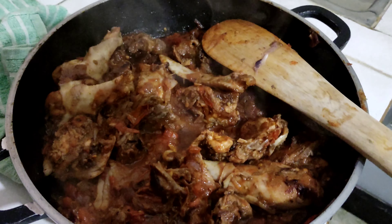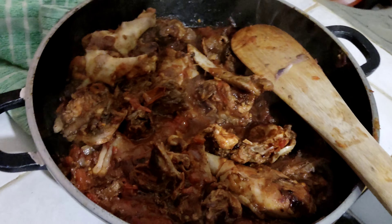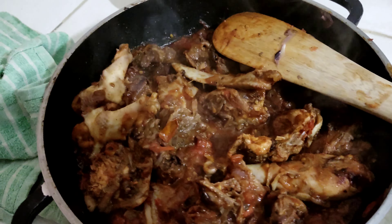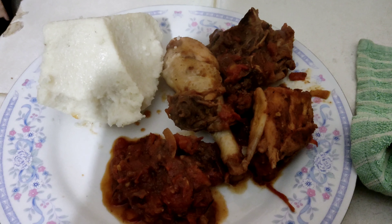Our chicken is ready for serving — it looks so yummy! We'll have some pieces, about three, four, five pieces.